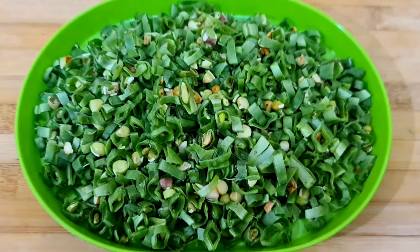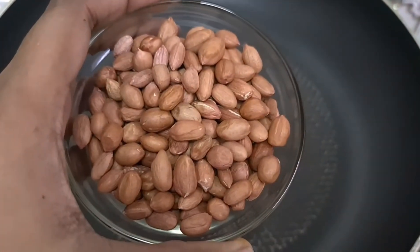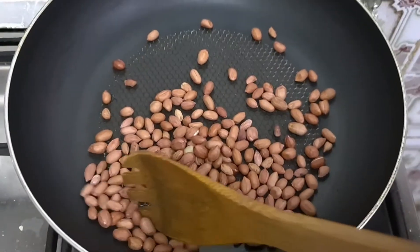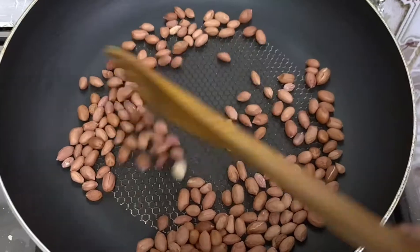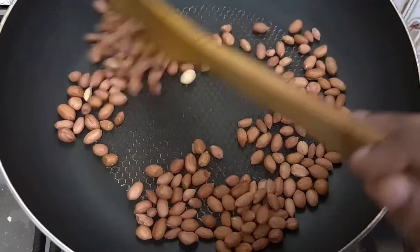We are going to install a piece that is used. We are going to cook in a cup. Now we wash it in a cup. Make sure you can cook in a cup.